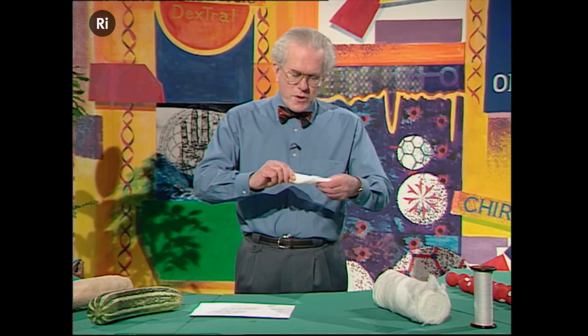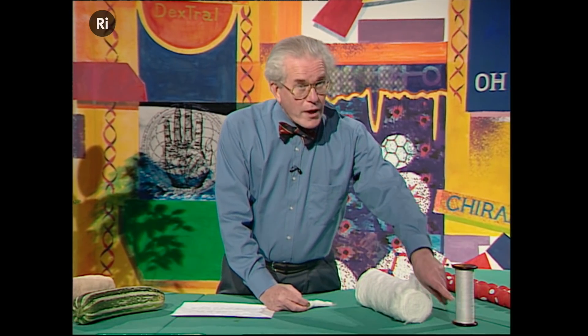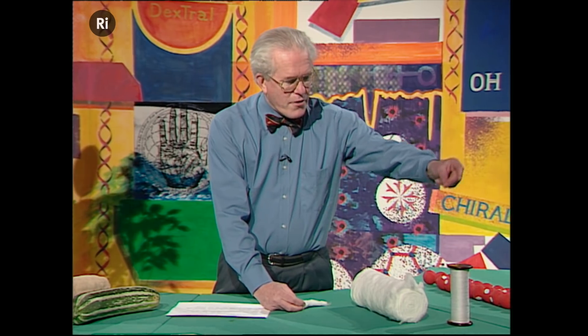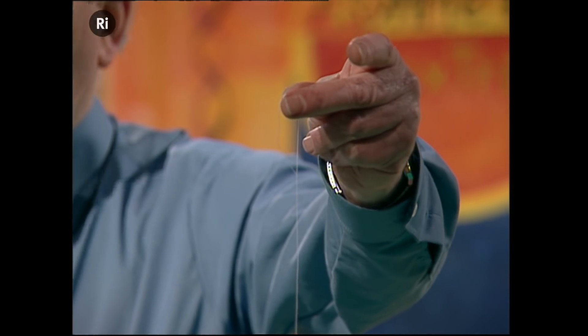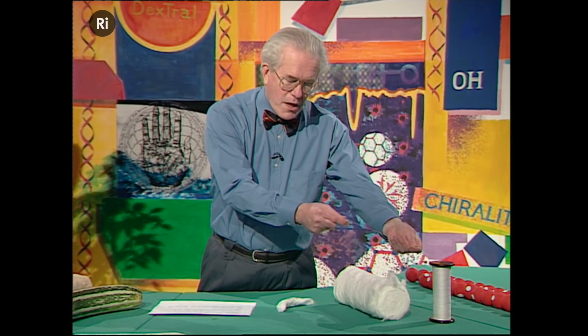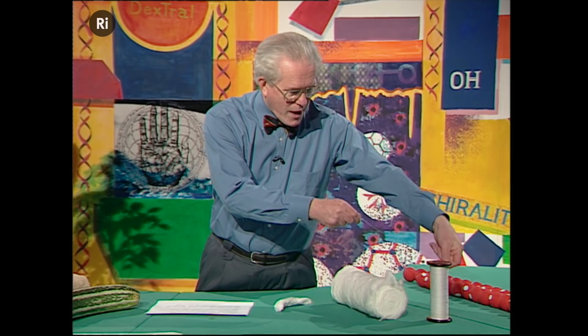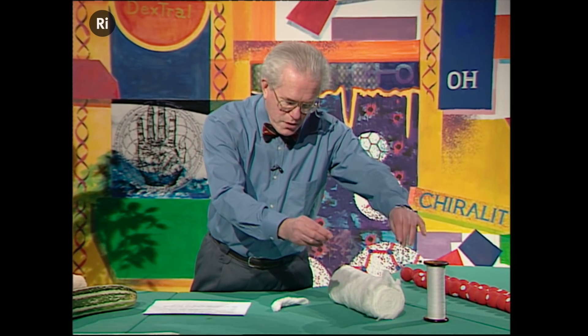And if we twist this — and we're rather inefficient at this — if you do that efficiently by machine, then that is the thread that you get. You get a cotton thread. And that's a useful thing for sewing up things and holding things and so on. A very important structure.